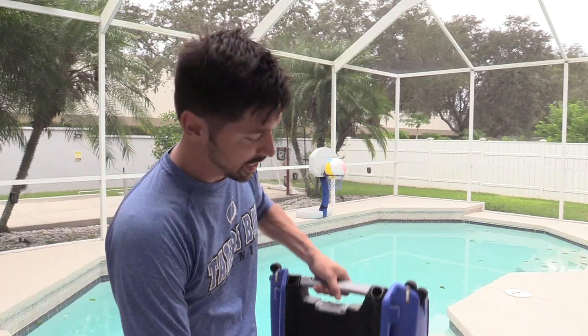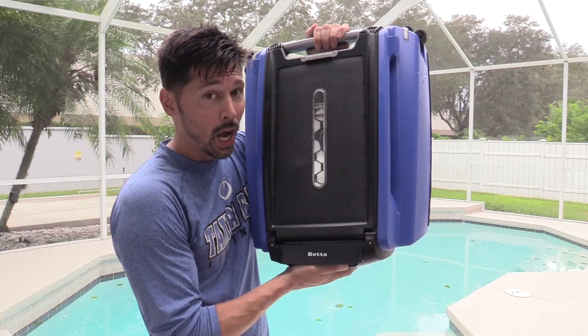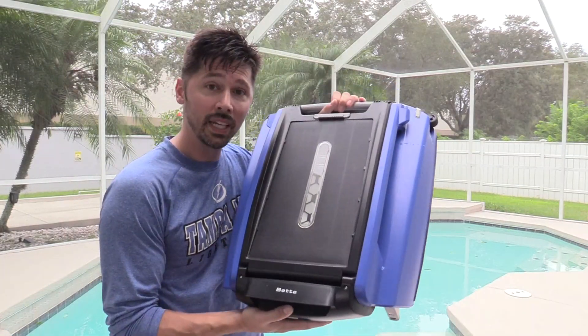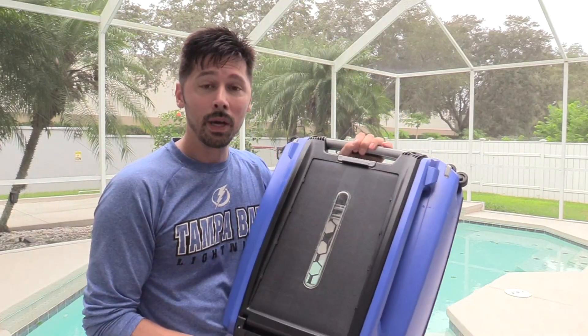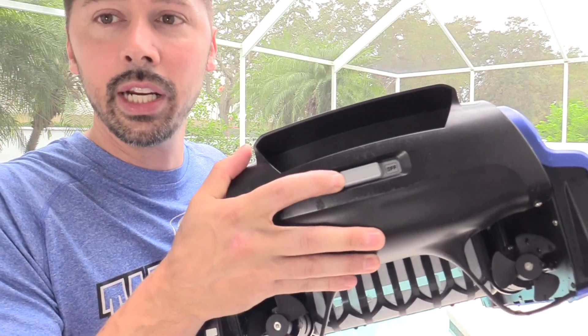This is the Beta Robotic Solar Powered Pool Skimmer. It collects all the debris on the surface of your pool that your robotic pool vacuum does not collect, like gnats, hair, and leaves. It's a very low maintenance robotic pool skimmer with a solar panel on top, so you don't have to worry about charging this unit. You just turn it on and it goes. This is the power switch right here.